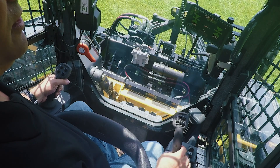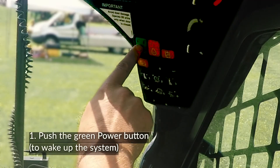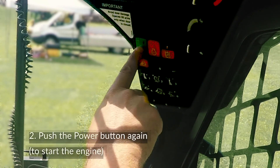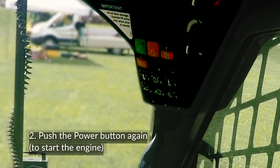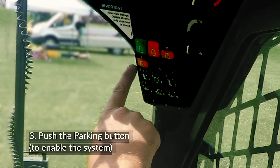There are five steps to start the John Deere loader and engage continuous flow. Step 1: Push the green power button to wake up the system. Step 2: Push the power button again to start the engine. Step 3: Push the parking button to enable the system.